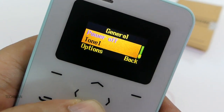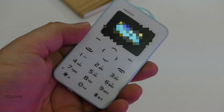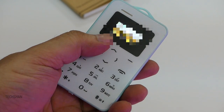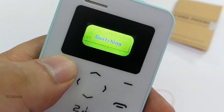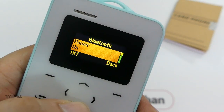Then profiles to set ringtones, volume, vibration, etc. And finally, Bluetooth — yep, surprisingly it supports Bluetooth 2.0 and you can connect a Bluetooth headset to it. Insane, but yeah, it's there if you want to use one. No internet, no fancy options, no games.